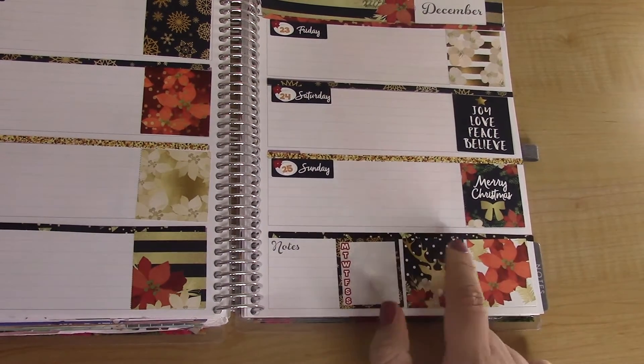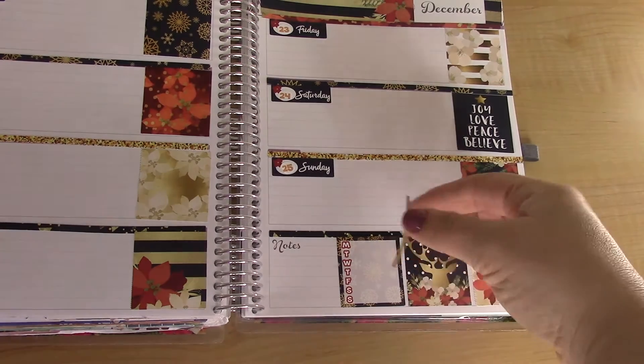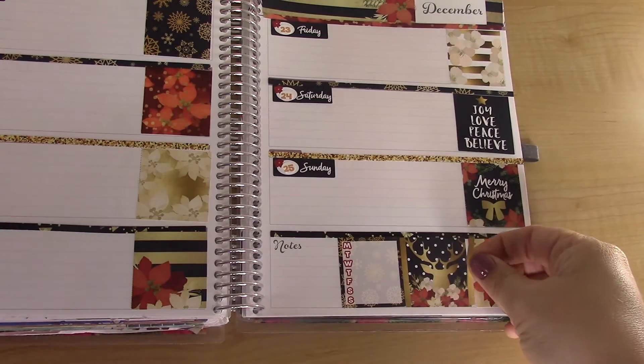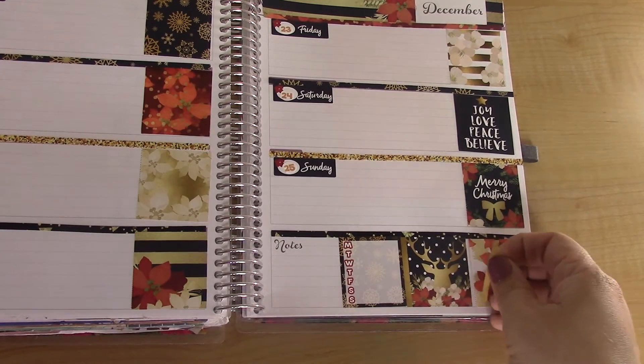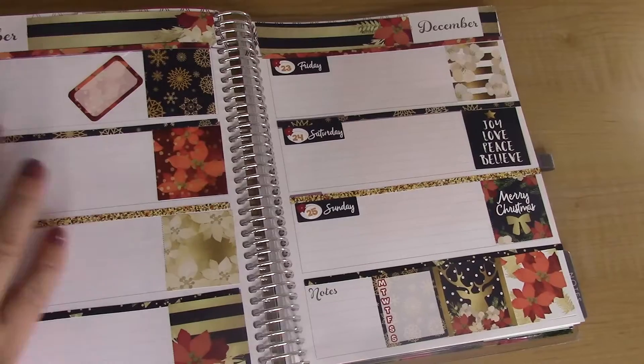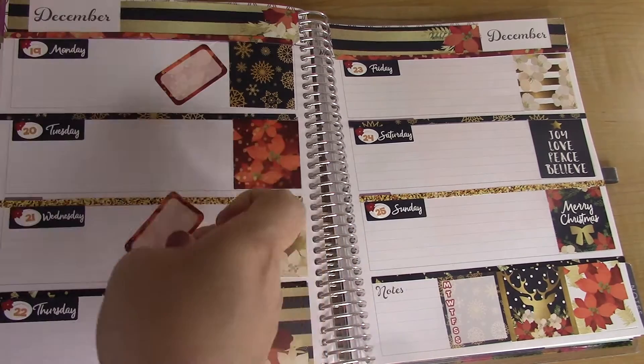I have some date cover-ups so I'll use those. I'll put a strip on either side — the kit comes with these little tiny washi strips. That's my dog jingling, she's itching. I'm going to do some angled half boxes this time just to mix it up.